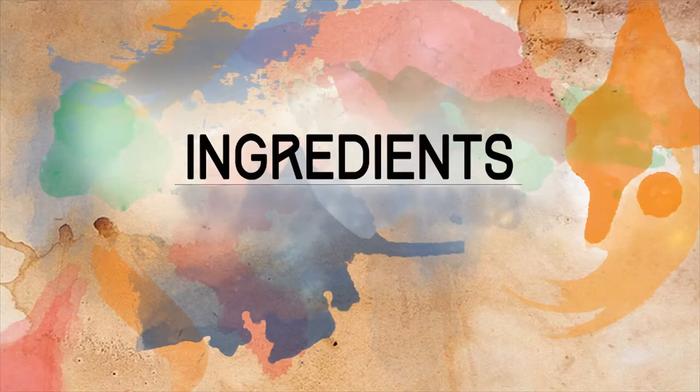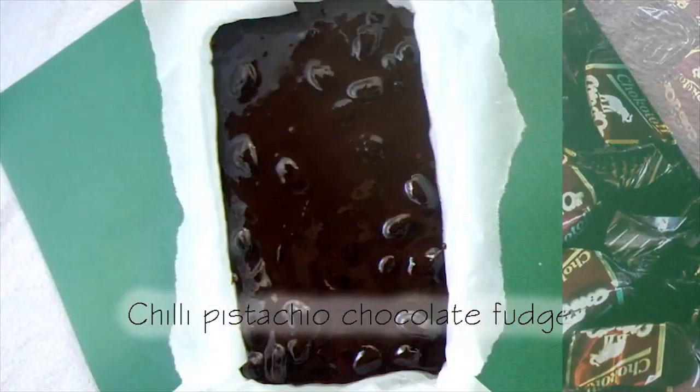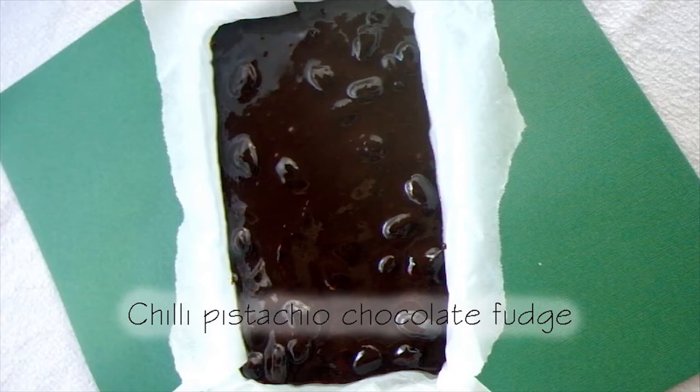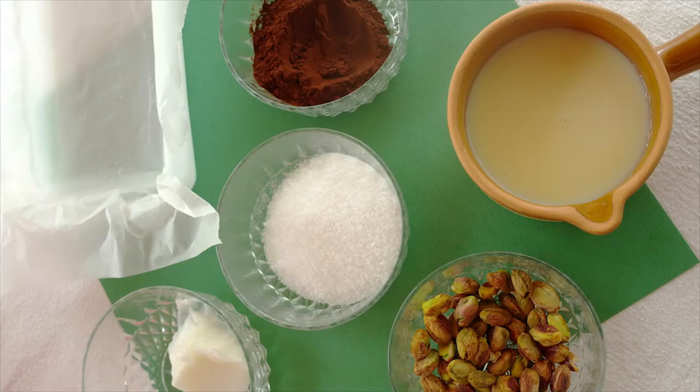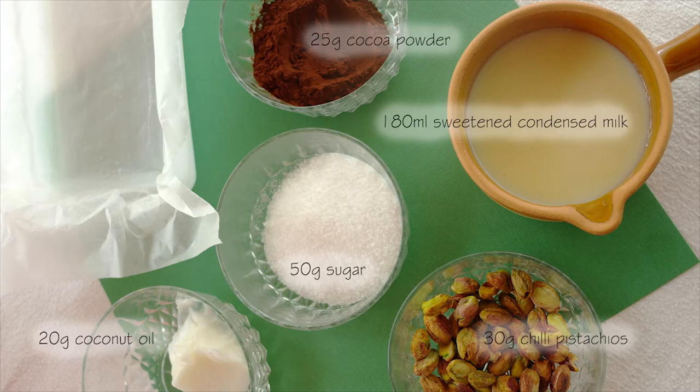The ingredients for the chocolate fudge — which tastes basically like Gout d'Or chocolat — are: 180 milliliters sweetened condensed milk, 25 grams cocoa powder, 50 grams of sugar, 20 grams coconut oil, and 30 grams chili pistachios. You can use plain pistachios or any other nuts; just remember to weigh them after shelling. You'll also need a lined tin that has been oiled.